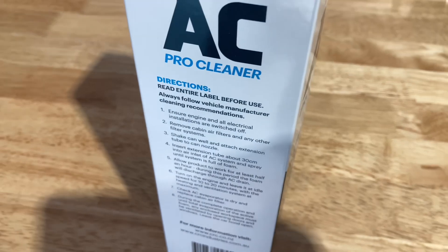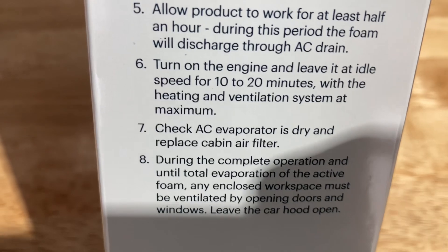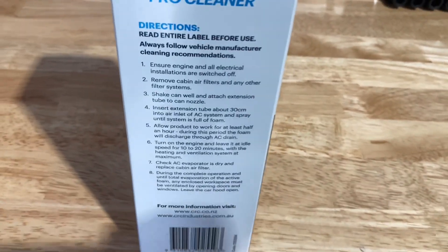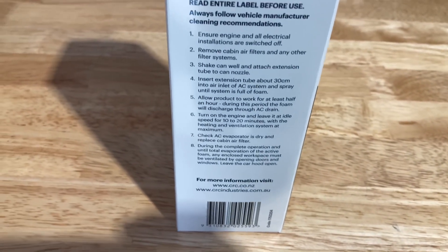And then after that, they want you to run it — idle it for at least 10 to 20 minutes. So we're about another 15 to 20 minutes off — it's just draining out at the moment.